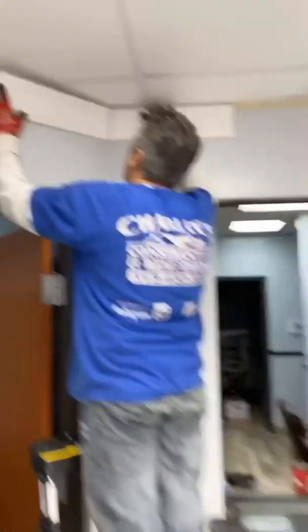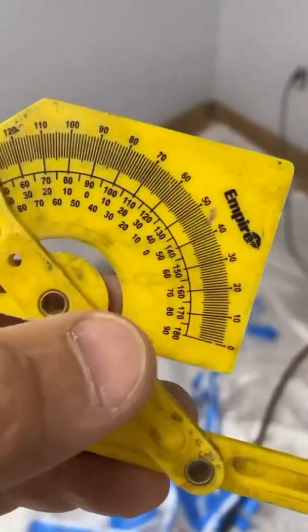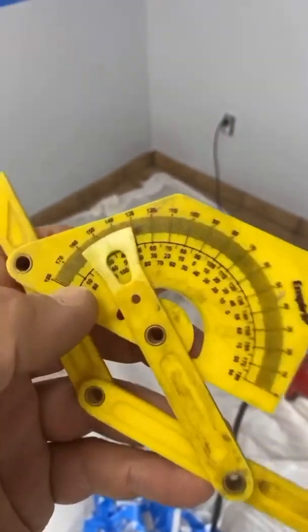My cousin just brought to my attention that some of these angle finders don't have the bottom numbers on them — they only have from zero to 180 degrees. So I'm going to show you the math and how to do it if you don't have the bottom numbers. This one here is a nifty tool because it actually shows you.